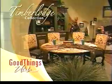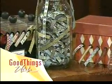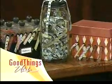Furniture for Good Things Utah provided by the Timber Lodge Collection. We are helping you get your craft room a little more organized here on Good Things Utah this morning.